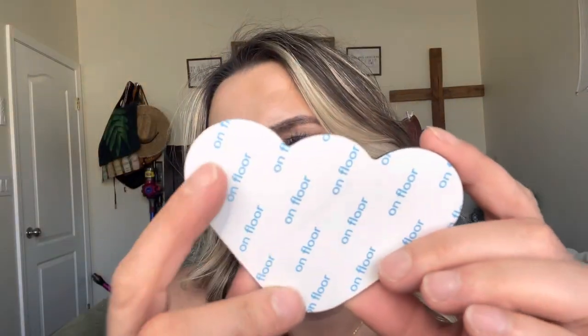This is how they come packaged. On this one it says 'on floor,' and this one says 'on carpet,' so that way you know which goes which way. They are sticky on both sides — you stick it onto your carpet and then onto your floor. They're kind of rounded, so you just put them at the corners.